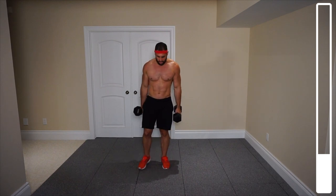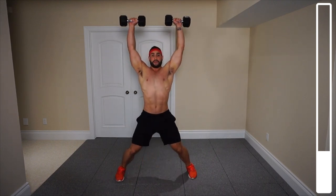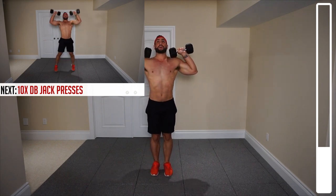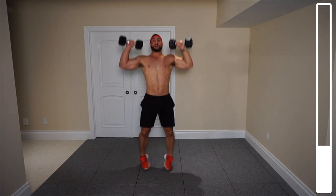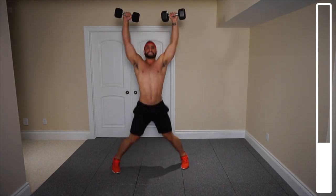Next, we've got some jack presses. Same way you would with a jumping jack — you're going to be jumping out and then in. However, each time you jump out, dumbbells up, and then in. We've got a total of 10 repetitions here. I'm looking for speed. Ready, and go. Two, three, four, five, six, seven, eight, nine, ten. Good.